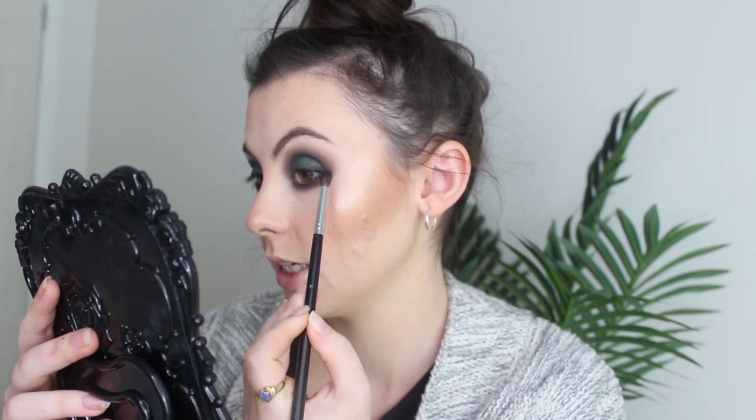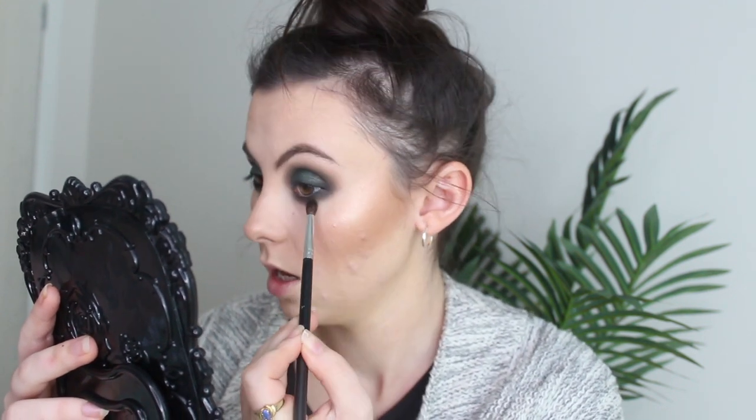Be a blended sis! I'm putting some Morphe gel liner in my waterline.